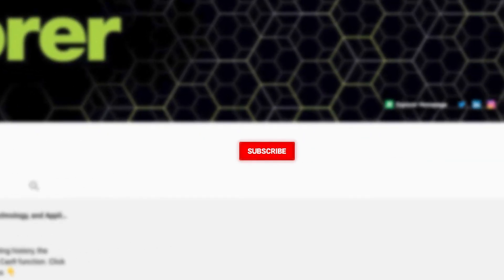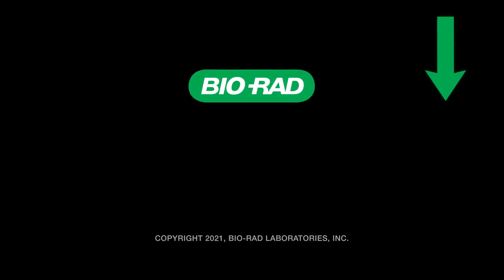Subscribe to the BioRad Explorer channel and you'll discover enriching and fun biology and life science videos. Subscribe now!